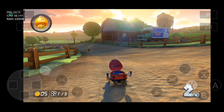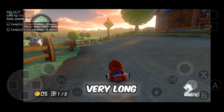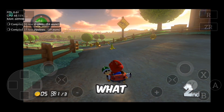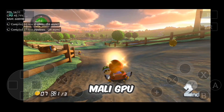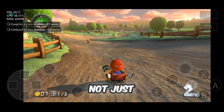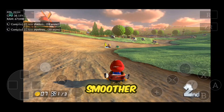The Semu emulator has released the version 17 update after a very long time. After this update you can now run Wii U and Nintendo games on Mali GPU devices. Not just that, the performance has improved a lot, making gameplay smoother than ever.